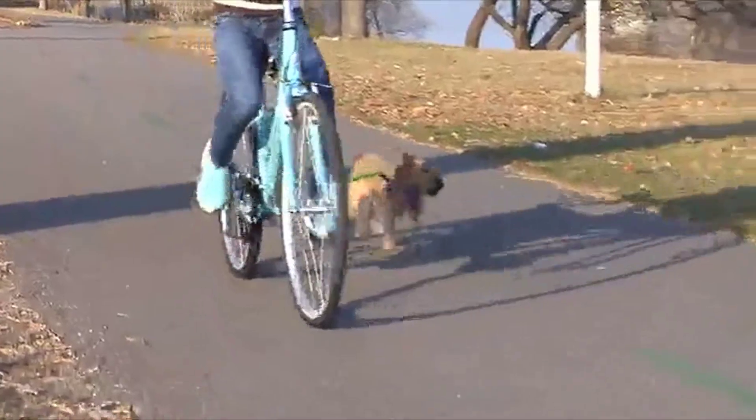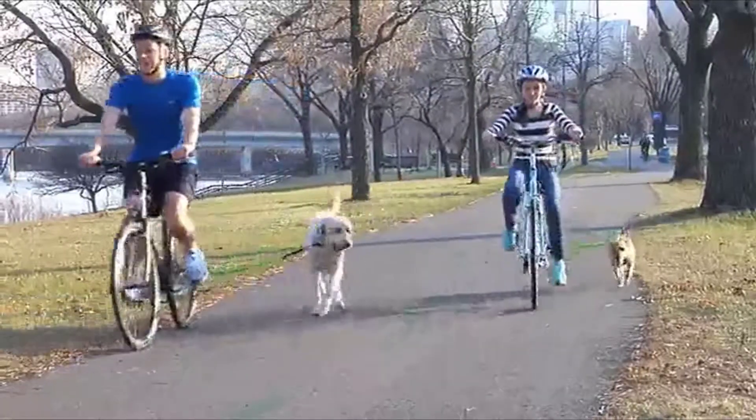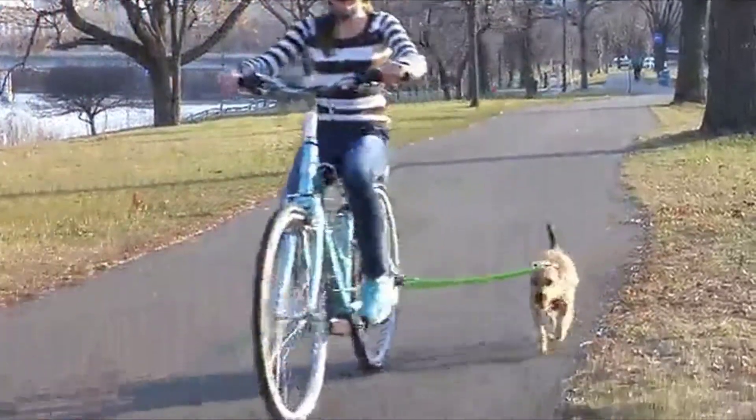The Wolf Cycle Bike Trotter is a bike attachment that allows you to safely exercise with your dog at a pace they will enjoy. In fact, professional dog trainers suggest that exercising your dog at a trot is the best way to burn energy for a healthier, better-behaved, and easier-to-train dog.